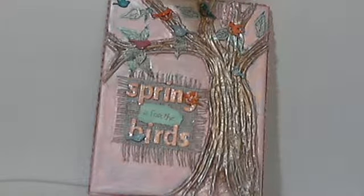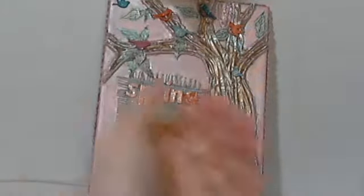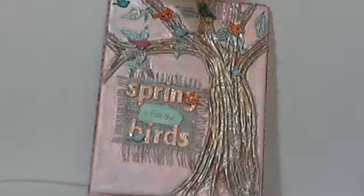We had a swap this month for altered canvases, and I have not done a lot of these. I really, really had fun doing it. However, you know how when you send something off and you feel like it just isn't quite finished? That's how I feel with this, but I have racked my brains for days and can't figure out what else to do, so I'm going to send it this way.